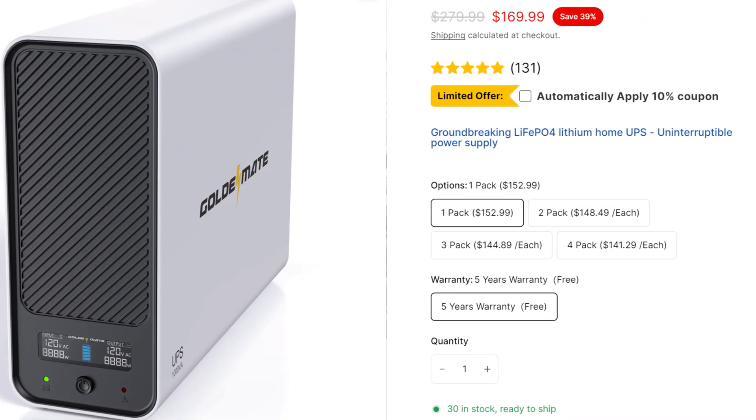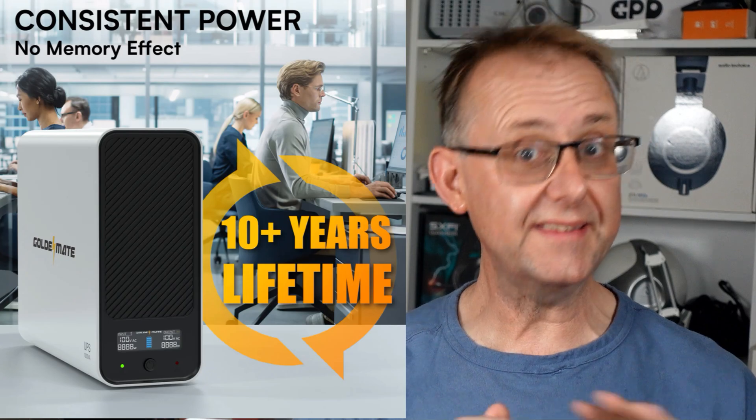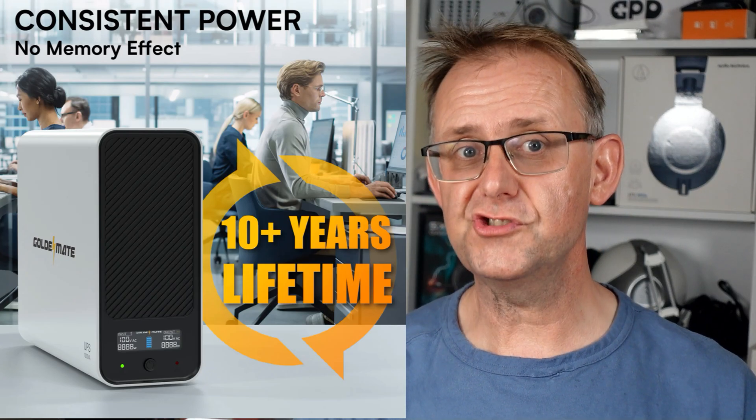It uses a lithium-ion phosphate battery, which means it offers many more charge cycles compared to the lithium-ion battery in your cell phone. As such, Golden Mate says it has a lifespan of over 10 years and more than 5,000 charge cycles — that is a lot. Rest assured, it's going to last you a long time and there'll be no need to replace the battery.